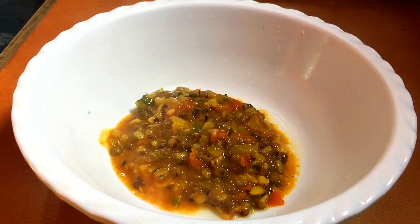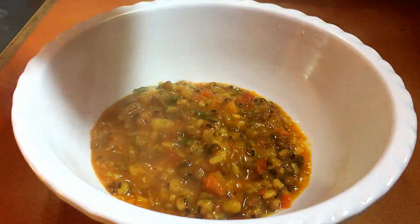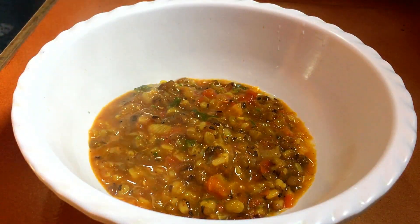Hello friends, today we will make a simple dish of rice. I have made a dish of rice. This dish is very good.